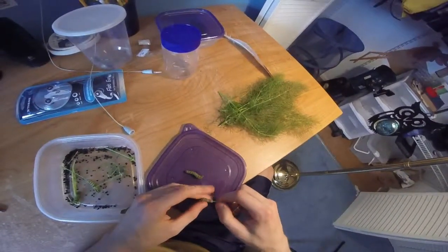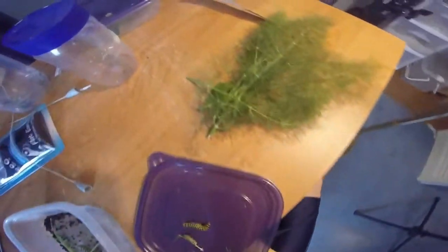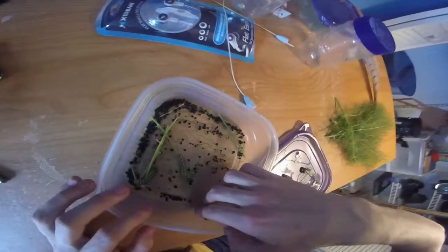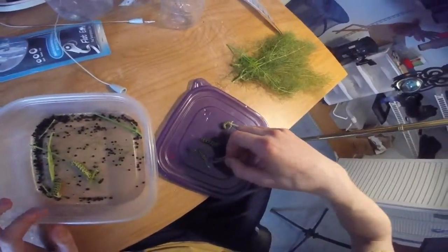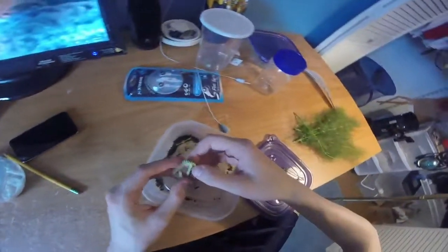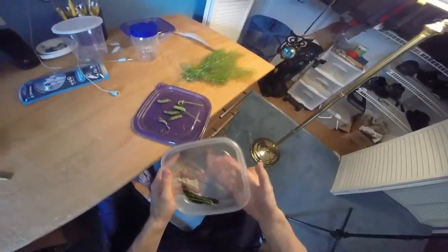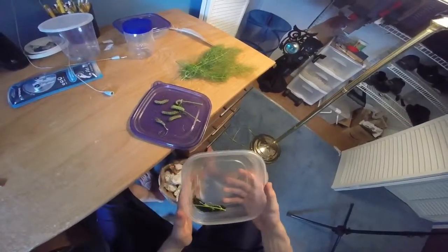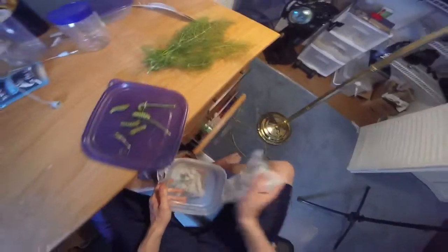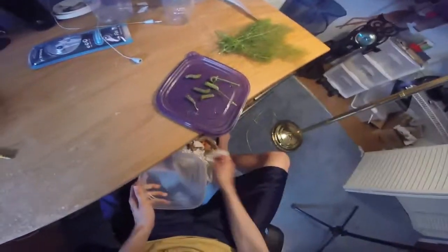First off, I take off all the caterpillars with as much of the old stick stuff as I can and throw it away. I just take them off carefully. Normally this makes good compost, but it just rained and it's wet so I won't go out there right now. Then I take a tissue and wipe it out. That's good enough.